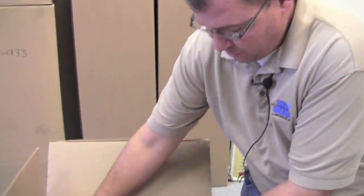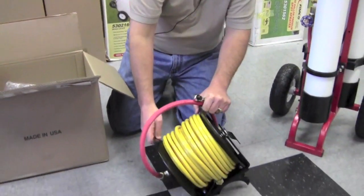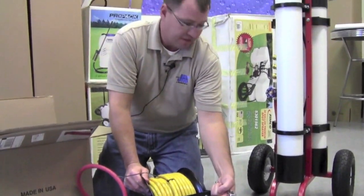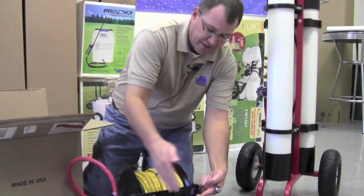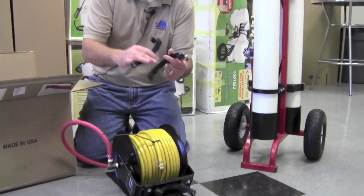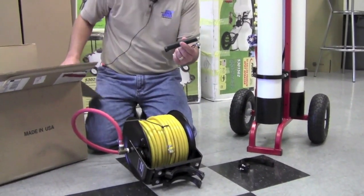So if you get a new hose reel, it's going to come in a box. You're going to have your hose reel here and you can see that it's basically held on the tube right here with two clamps. In the box also comes the other side of the clamps and then also the handle.